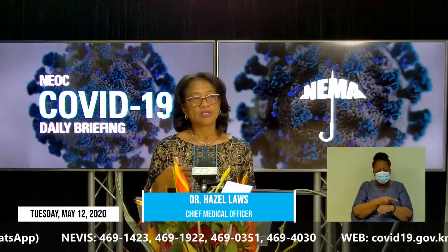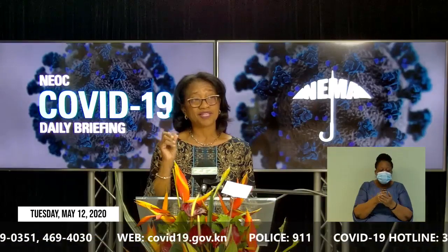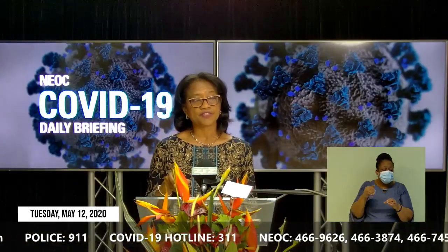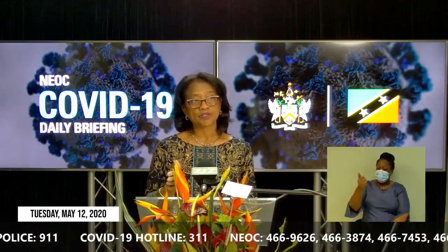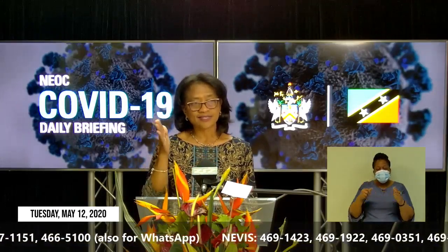March the 25th is a significant date — it's the date when we closed our borders and all regular commercial flights ceased. Individuals who would have requested — meaning nationals — to come into country between March 25th and today, May 12th, are automatically placed into compulsory quarantine in a government facility. They would have come from hotspots. They had to complete a minimum of 14 days quarantine and were tested on day 14. So anybody who came into country between March 25th and today: compulsory quarantine, government facility, minimum of 14 days, tested on day 14. That's our protocol.